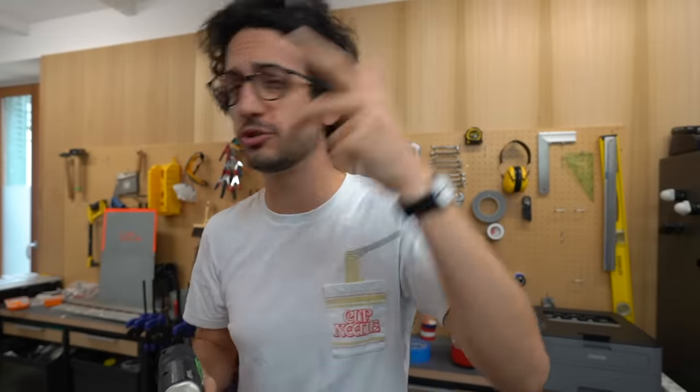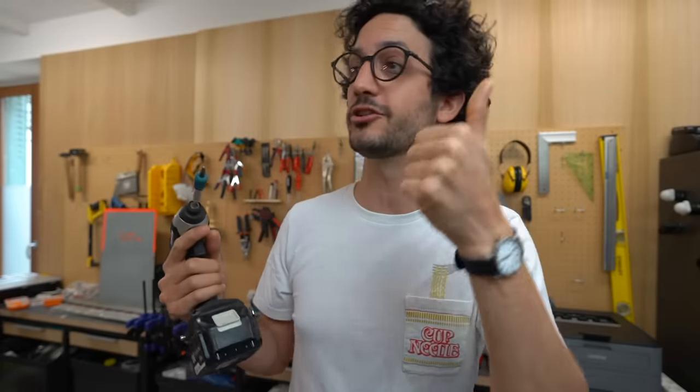A quick disclaimer before we start: do not try any of what you're about to see at home. There are so many risks involved — electric shocks, severe burns, fire hazards. Let me handle this. Because I'm an electrical engineer first, but also I'm a performer.